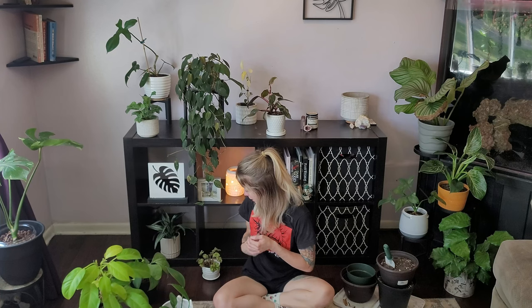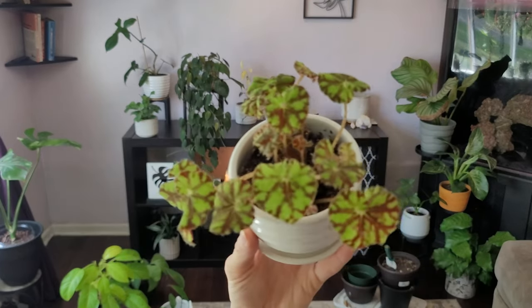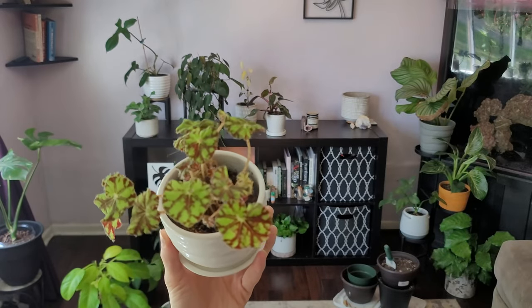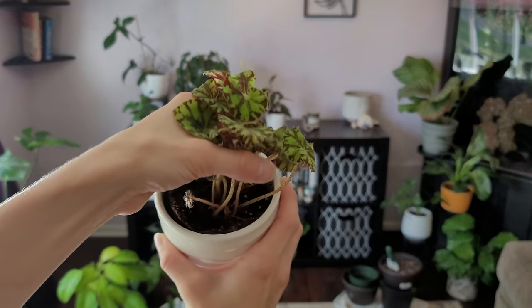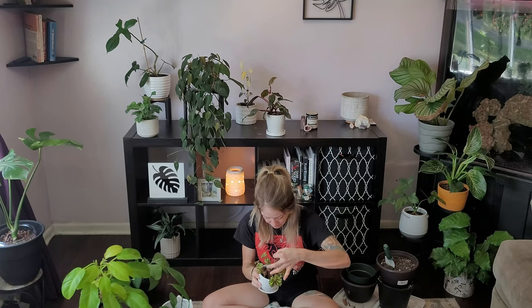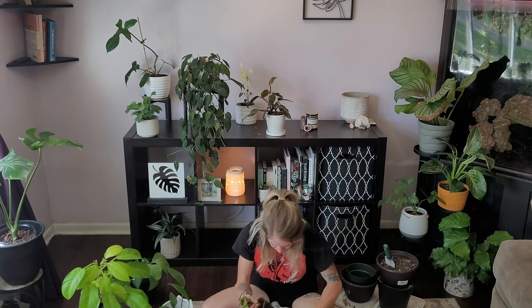We're going to start with my Begonia rex. I don't remember the full name — if anybody could identify this one for me, let me know in the comments below. You can see why it needs repotting. For this one I'm probably just going to use its existing soil as a plug. The soil doesn't look that bad — I just want to make sure it has enough room.